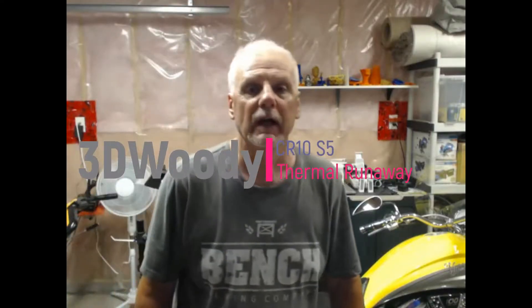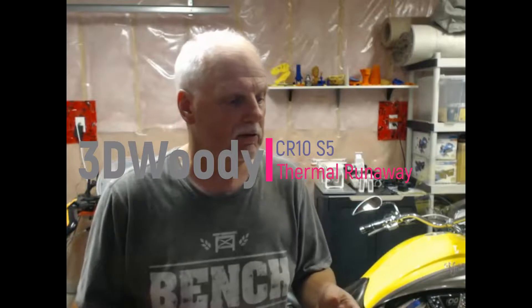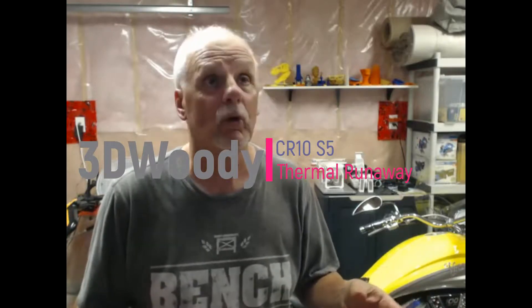Hey, hi guys, 3D Woody here again. A quick video here. I'd like to document all the good things and the issues I have with the CR-10S. And today it's an issue that I have — it looks like a critical one. I got a thermal runaway partway into a print, about 8% into a print.